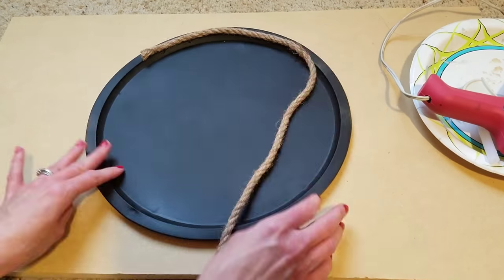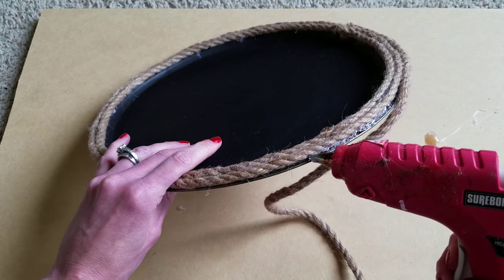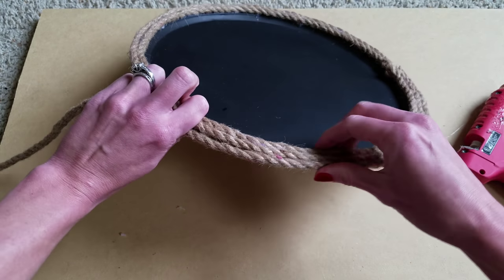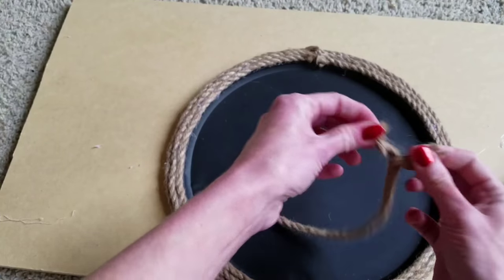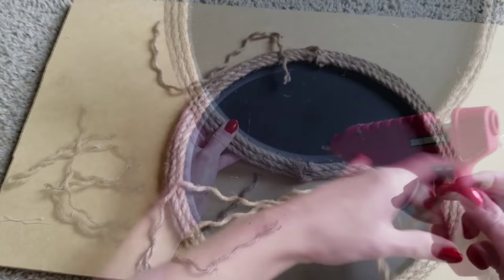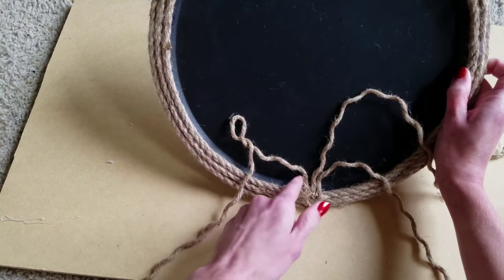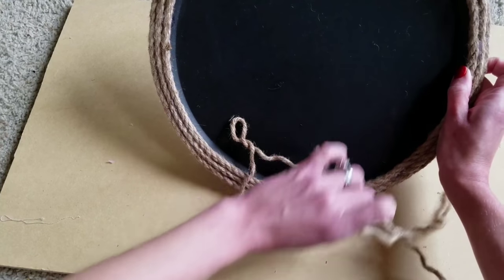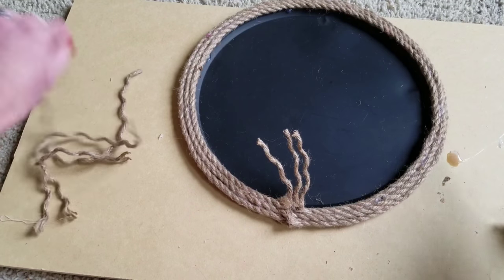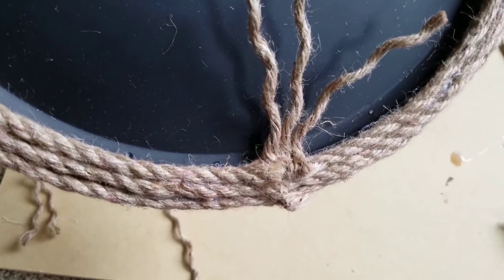Then with a little bit of hot glue, just start adding rope all the way around your chalkboard starting on the inner lip. When I originally did this DIY I used the 13 and a half feet and it only took me two and a half pieces of rope. The rope pulls apart really easily, so just pull it apart, and then at 2 and 10 o'clock you're going to put a few pieces facing towards you — like the pieces of rope pointing inwards.